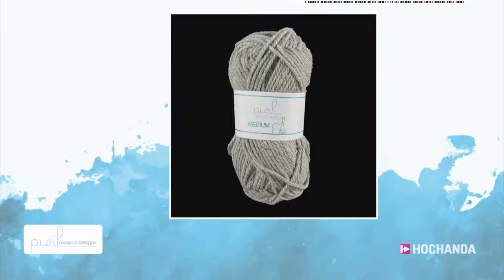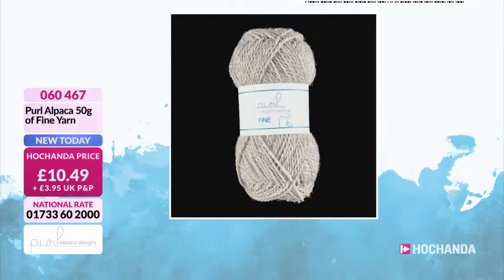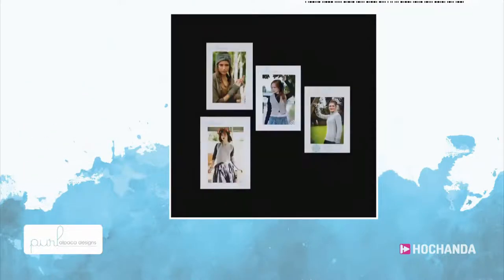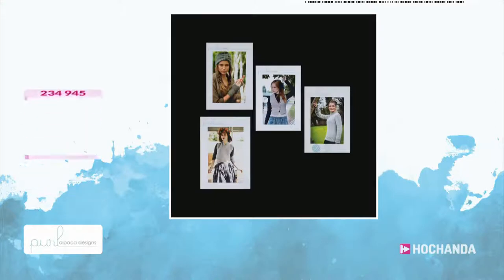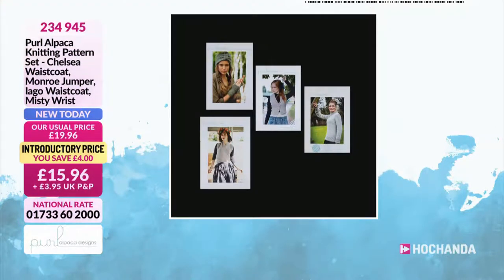Then we've got the fine yarn. Again, it's £10.49 with those lovely colour options to choose from — 50 gram ball. Item number 060467. Now, we are really busy for the knitting patterns. If you've already got your own yarn and you want to just make these lovely items, £15.96 for four patterns — that is a really bargain price. Item number 234945. That works out at about £3.99 per pattern.